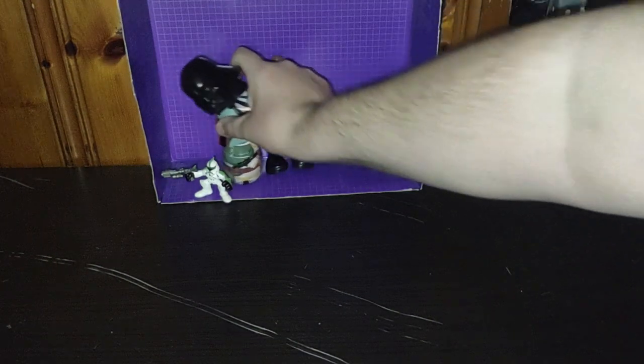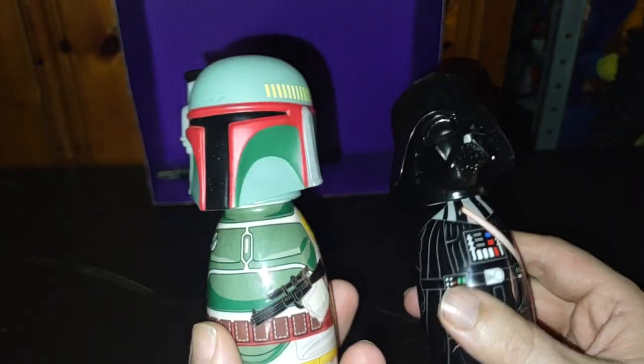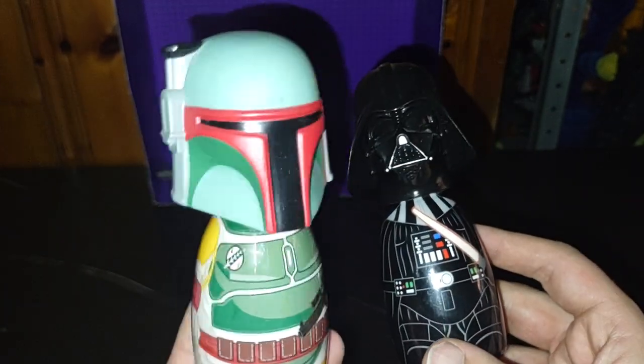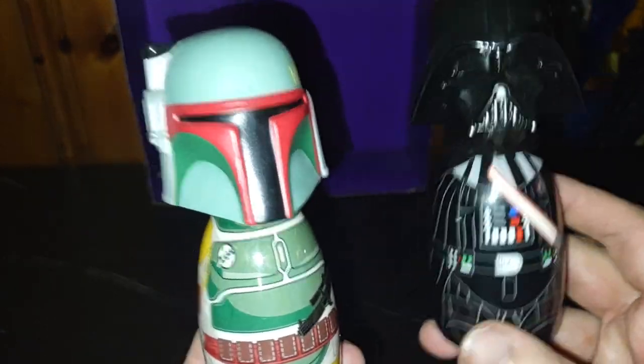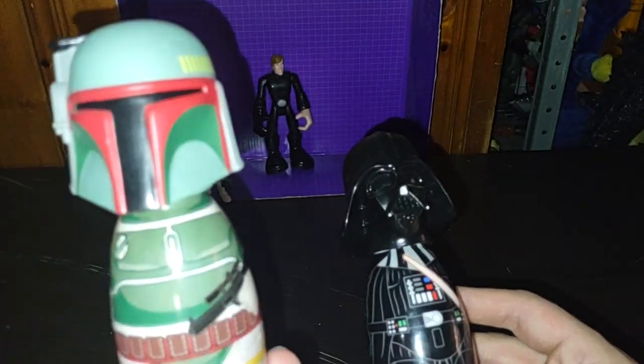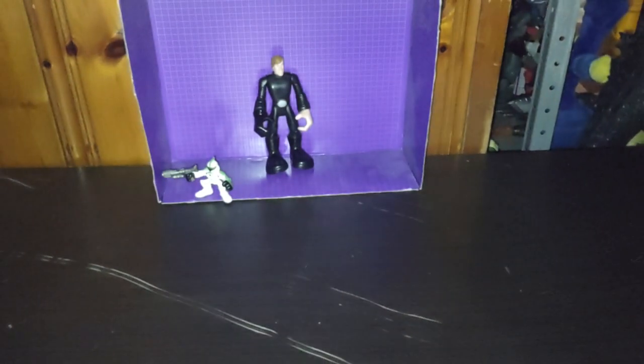Now we're going to get on to the Star Wars stuff. These used to be Star Wars soap bottles, but they're empty. We got Boba Fett and Darth Vader — two of my favorite Star Wars characters. Boba Fett on the job. 'I sense a disturbance in the Force.' I couldn't help that — it's iconic from Star Wars.